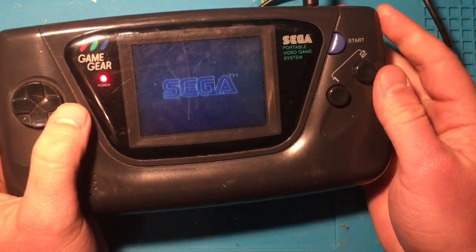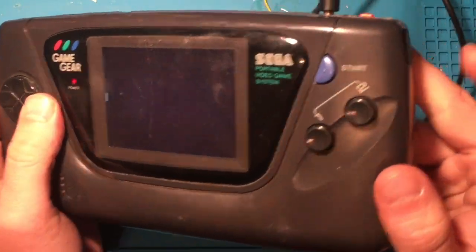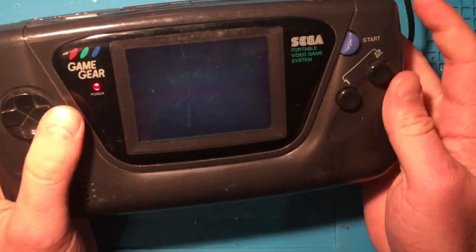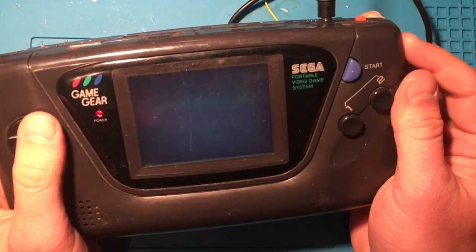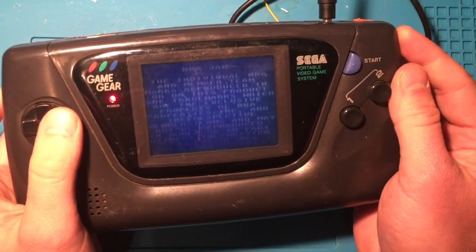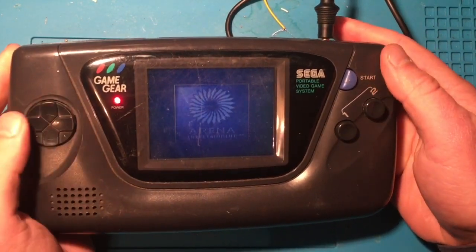In my mail day video I actually had the brightness turned all the way down and failed to realize there was a brightness switch. So if you saw that and noticed the screen was black, that was the problem. But quite clearly it seems to work — I'm gonna let it boot up into the game and make sure we've got sound.